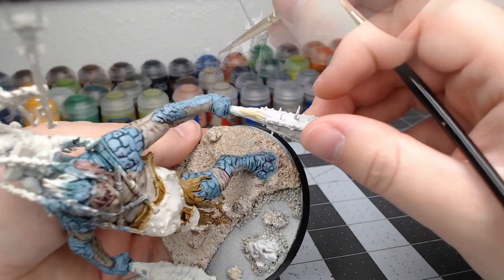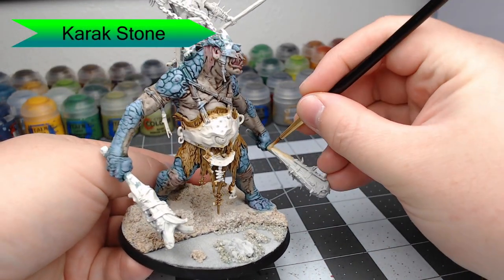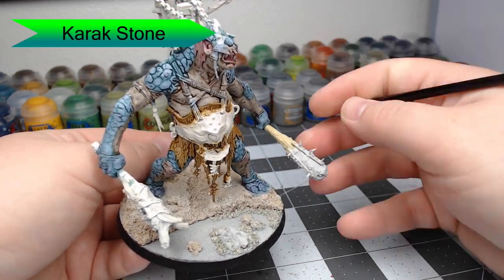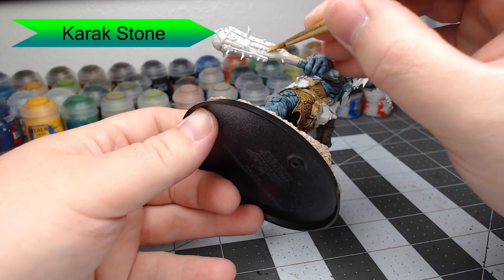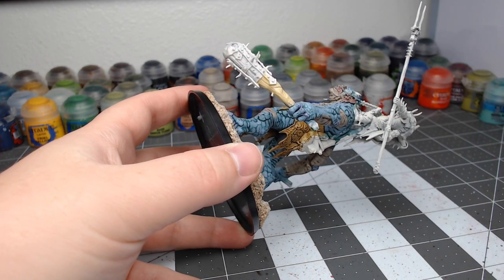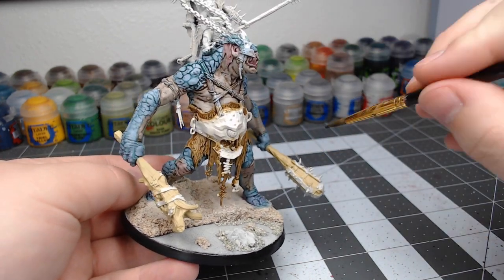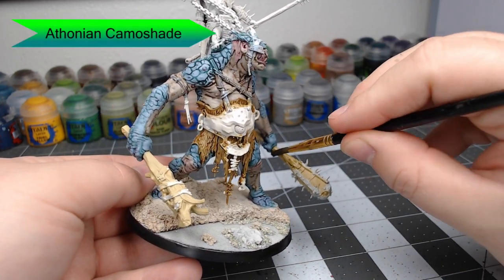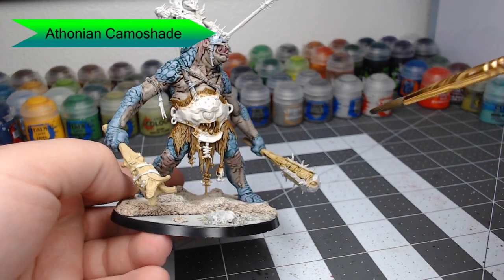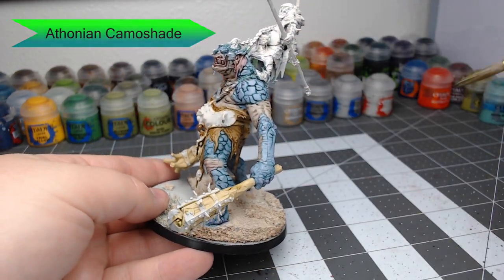Now we're going to go through with Carex Stone and paint all the wooden areas on the clubs. We're focusing on not getting this on his hands. We're doing a light color for this because we want the wood to look like it's rotten, maybe even a little bit petrified. Once that's dried, we're going to take Thonian Camo shade and shade this all over the clubs. This is going to give the wood a somewhat green color, making it look kind of rotten and old, like it's been sitting in the swamp.